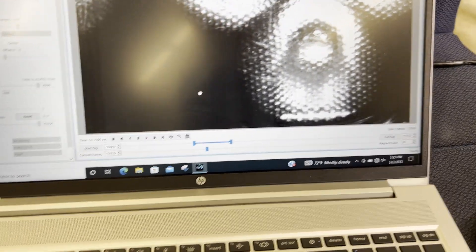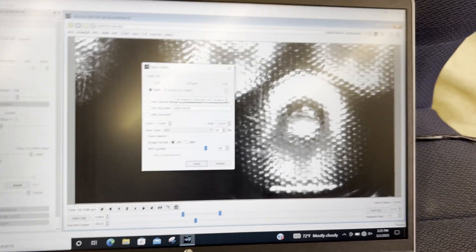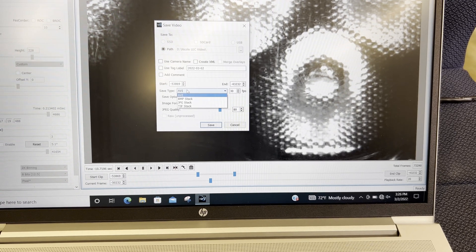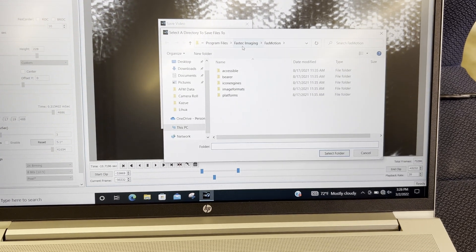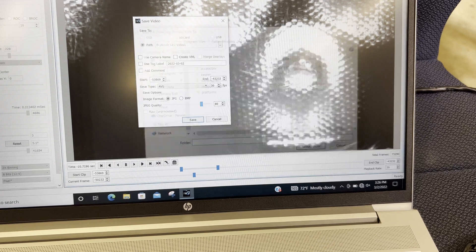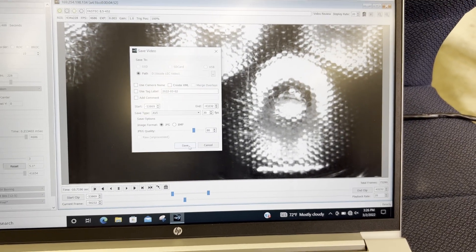When you want to save the video, click Control+S and a save dialog will pop up. Make sure the format is set to AVI — you want AVI right here. Path is important, so click the path field and place the file wherever you'd like to save it. Right now it's saved under Nicole's videos folder. Then click save and your video will be saved.